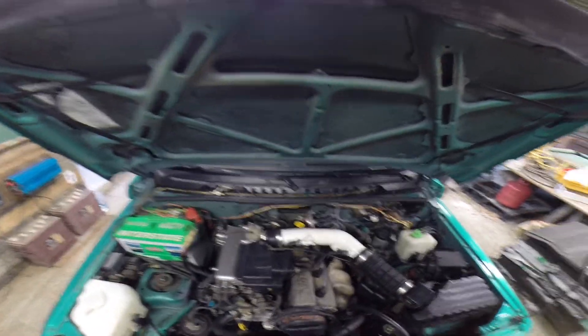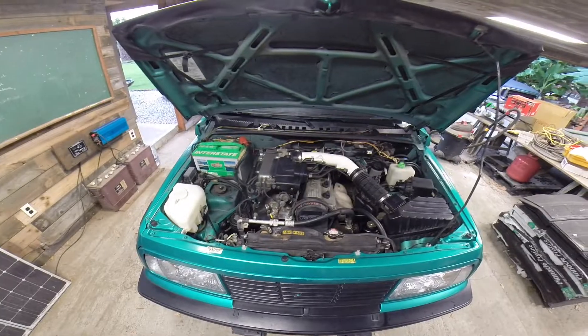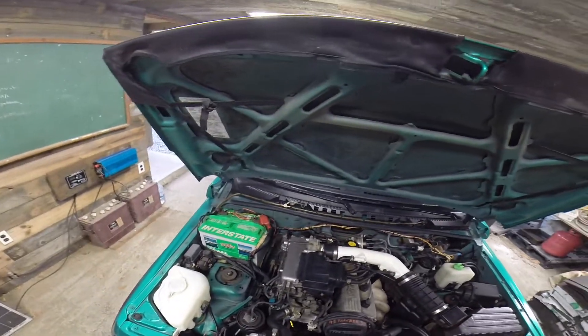Hello everyone. This is my 1995 Geo Tracker. Today we are going to do something a little different.